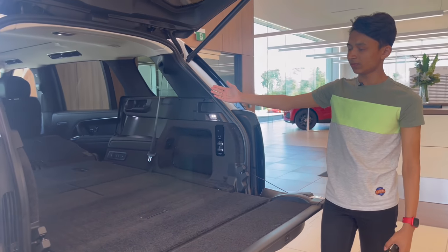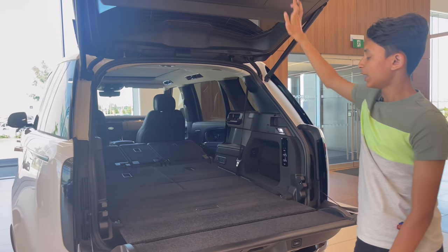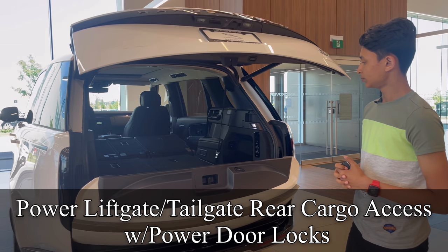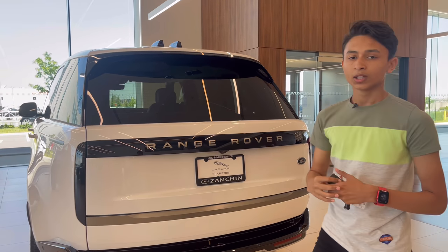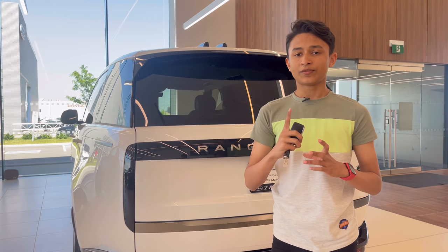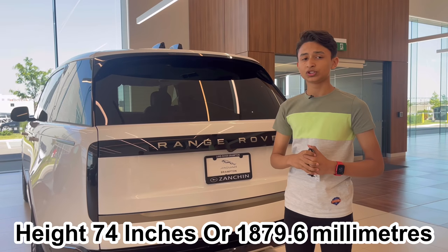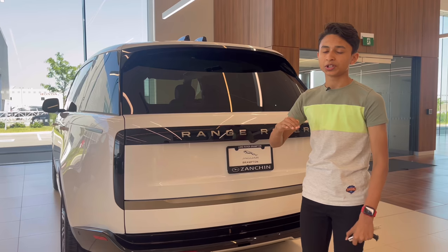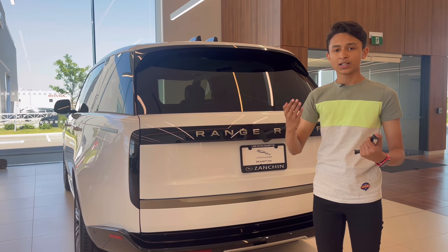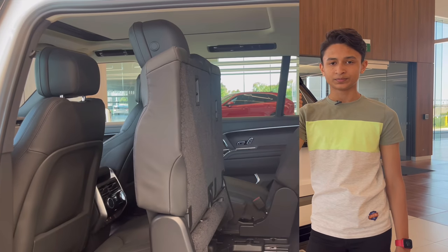There you can see a full flat bed. Now I'm going to close the boot because we are done with the exterior of the car. I forgot to tell you the height of the Range Rover — it is 74 inches, and because it has air suspension you can raise up or lower the car as you wish.